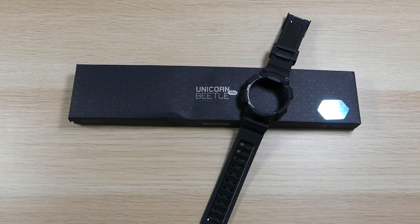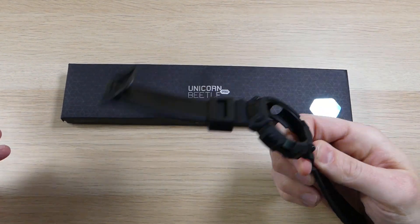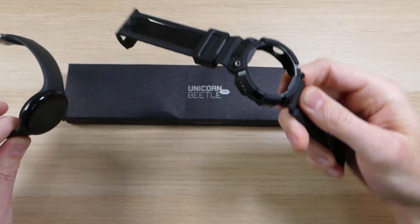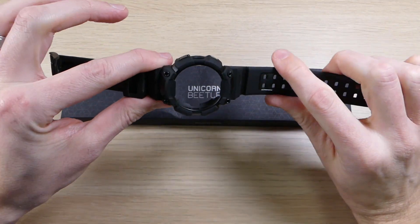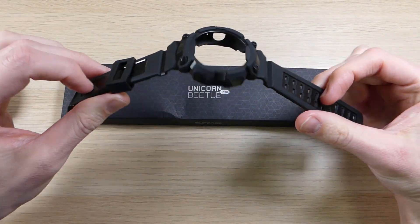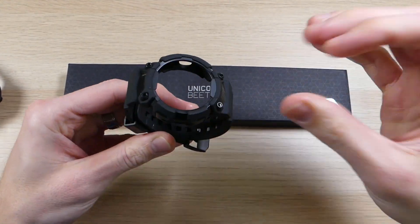Hey guys, it's Roy here from ArtWalko12 and EpicDroid.com. I'm here today with the SUPCASE Unicorn Beetle Pro case and strap for the Google Pixel Watch. I've been working with SUPCASE for a long time and I'm a huge fan of their UB Pro series — it's one of the most protective cases you'll find for most devices. When I heard they were coming out with a case and strap for the Pixel Watch, I jumped at the opportunity to try it, and I'm glad that I did.